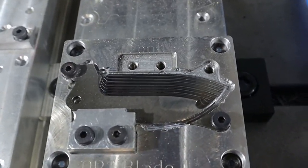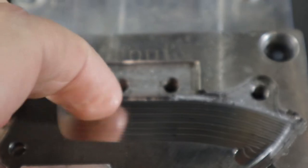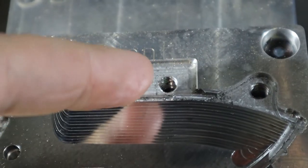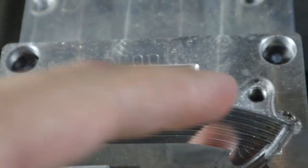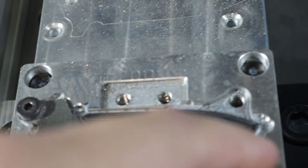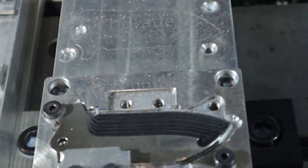That went really good. That's the adaptive — those are the stair steps I was talking about that make the finish a little uneven. You can see hard milling gives you a nice mirror finish — pretty sweet. Next is the parallel to clean it up, cut up here too, and then we'll do the steep and shallow to finish it.